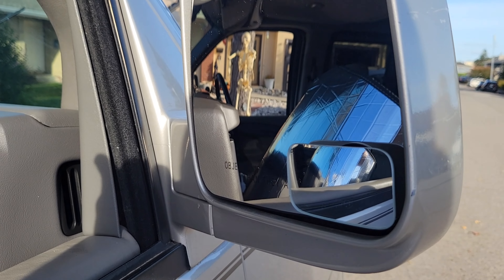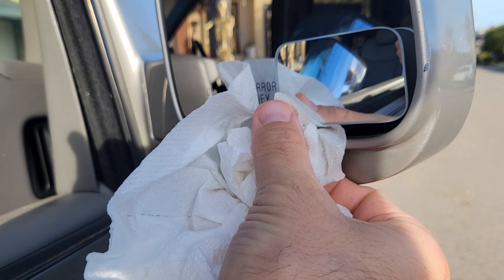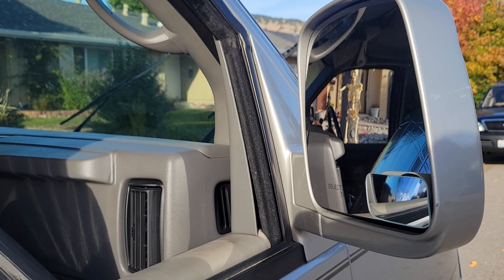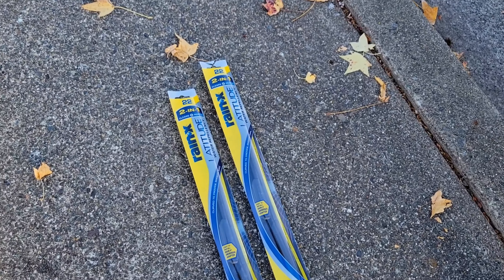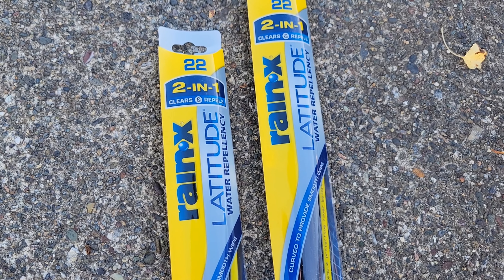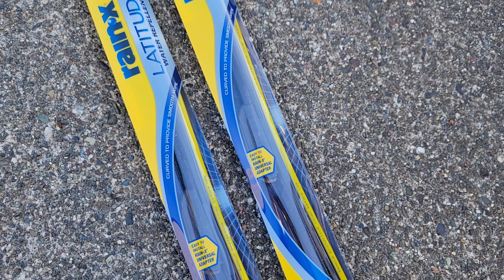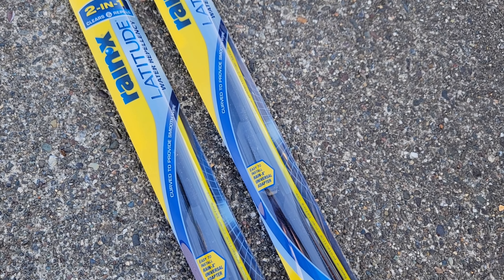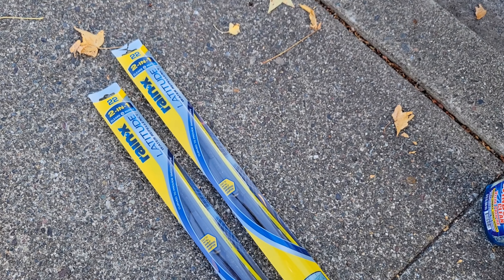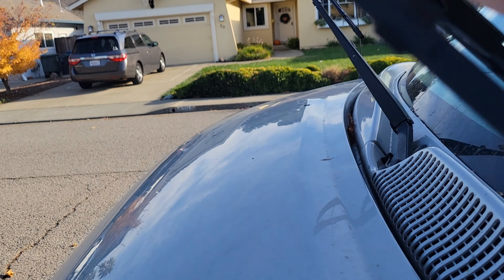I got both sides on — I'll give those a shot next time I'm going down the highway and I think they should help out with the blind spots. Now for the new wipers: these are Rain-X Latitude, both 22-inch blades. A lot of cars have offset blades where one side is bigger, but this van has the same size on both sides, which makes it easy.